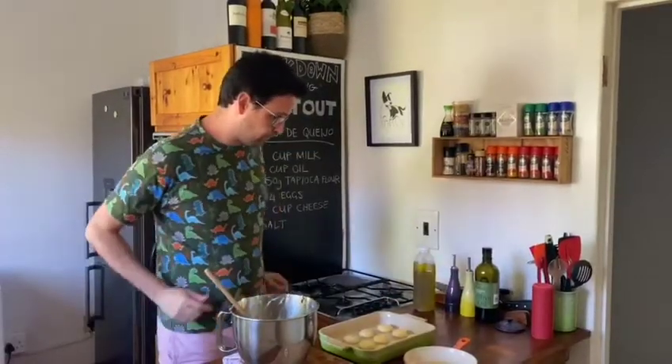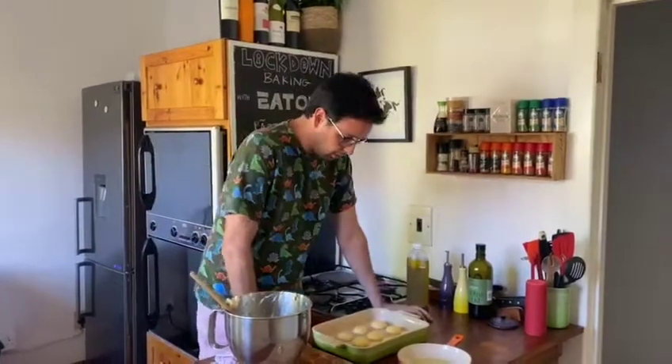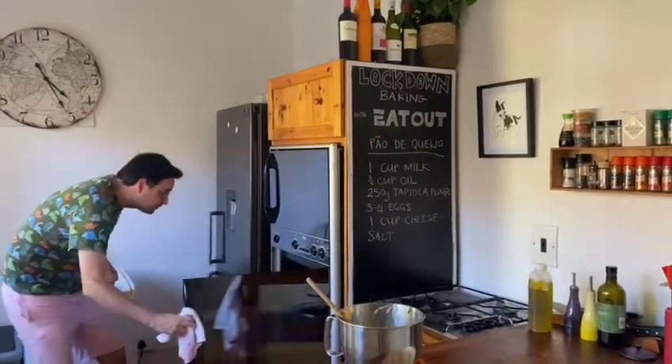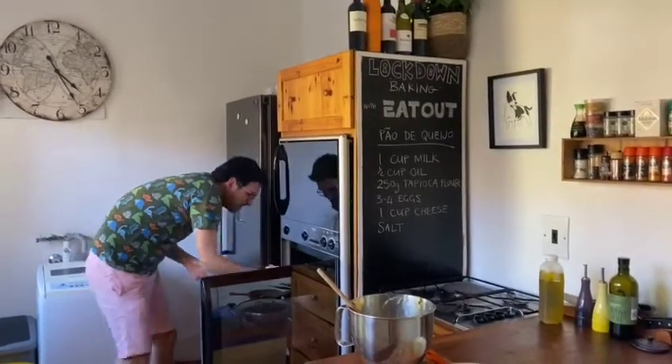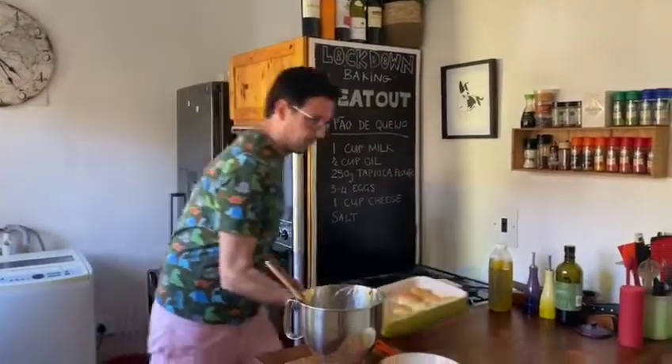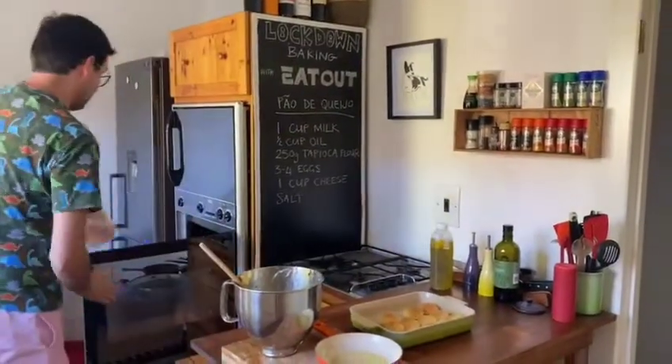Once you finish rolling out your little balls, it's ready to go in the oven — so let's do it. Now let's see — it smells nice. Here's our tiny pleasure.